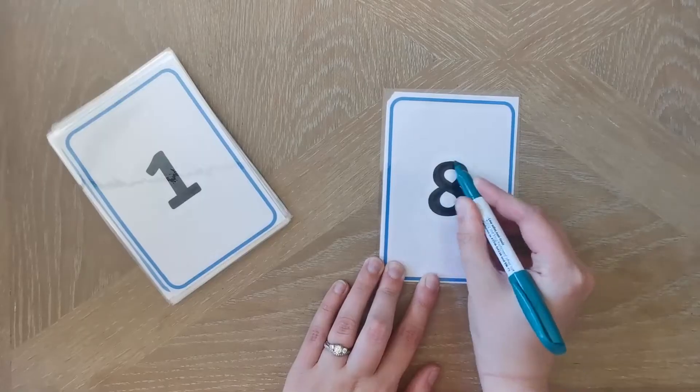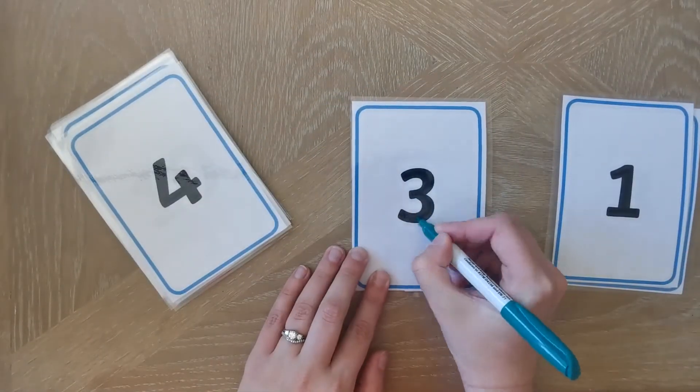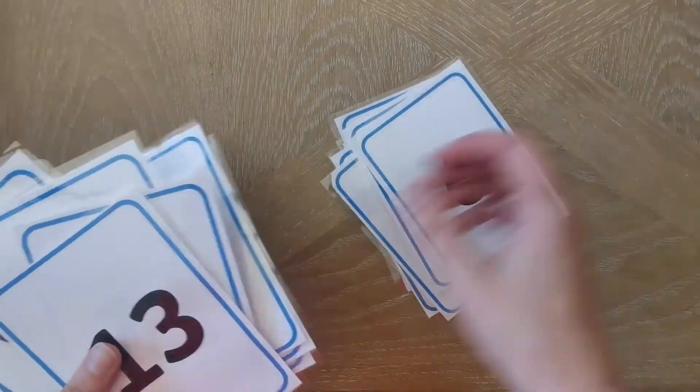Number nine, children can use a whiteboard pen on a laminated number card to practice their number formation. And number ten, once all those cards are mixed up, you can try putting them back into the right order.